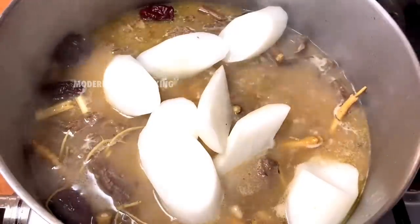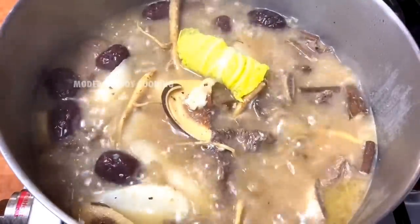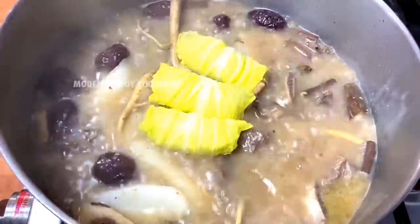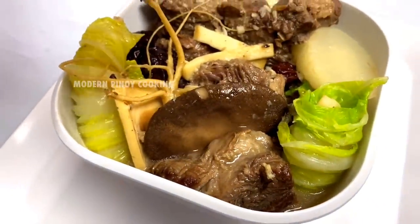Add in our daikon radish and cook for three minutes before adding in our napa cabbage rolls. And we are done — there you go!